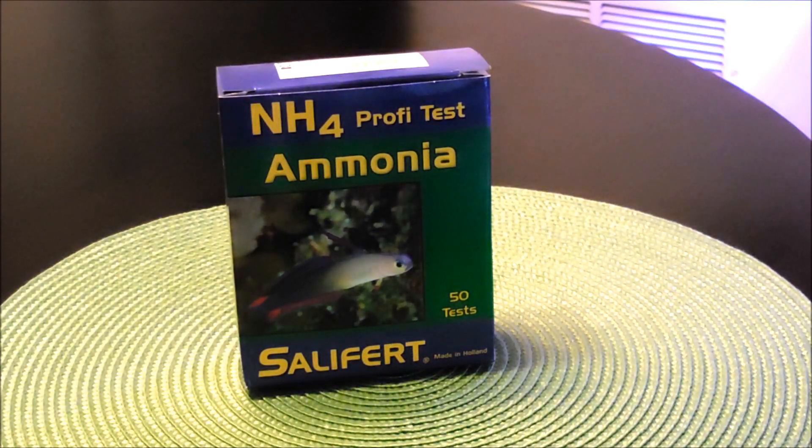Hi fellow reefers, this is Eddie of Eddie's Reef Aquaria. On today's video I'm going to do the last test kit by Salifert that I had promised I would do along the way. The one remaining of course was the Ammonia. So I'm going to go ahead and demonstrate to all of you what it contains and how to actually do the Ammonia test by Salifert. And here we go.